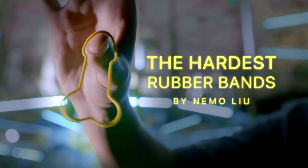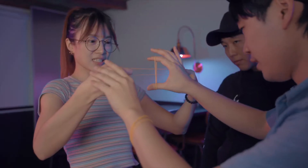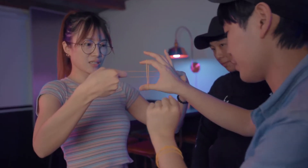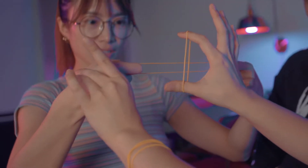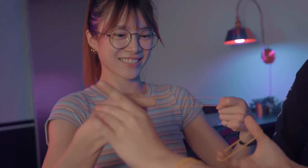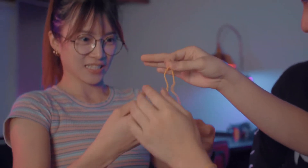This is the hardest rubber band trick. It's very hard to go through. You know why I say this trick is very hard? Because this shape turned into something weird, something hard.